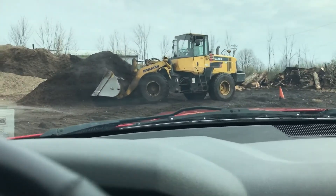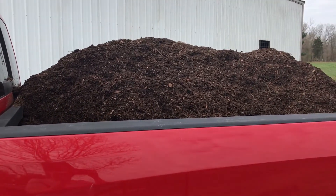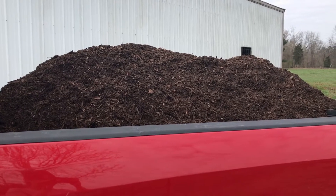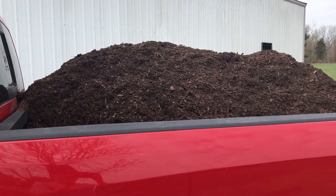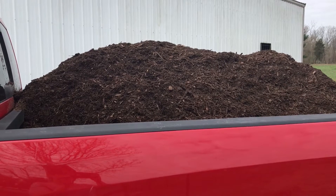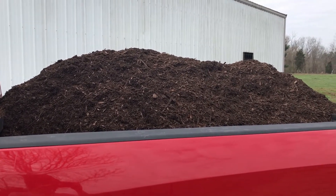And there's the big loader. They actually have somebody from the USDA, and they take down your information. We are in a quarantine area for the Asian longhorn beetle and the emerald ash borer, so the wood chips cannot be taken out of our area. They try to document that stuff pretty well, but one load should get us started.